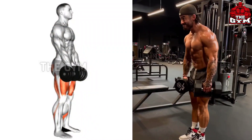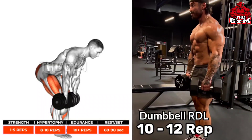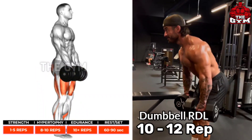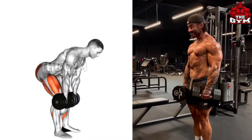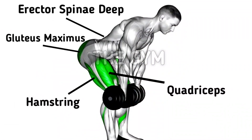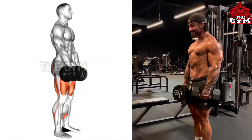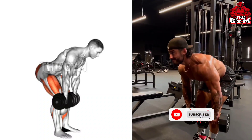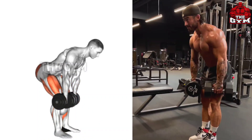Dumbbell RDL. This is a very good exercise for your whole body, due to which the posture of your body remains correct. Very effective exercise to strengthen the lower back. Do it with a controlled weight. Squeeze the back muscle to bring the dumbbell up. Sets: 3 to 4. Repetitions: 10 to 12.